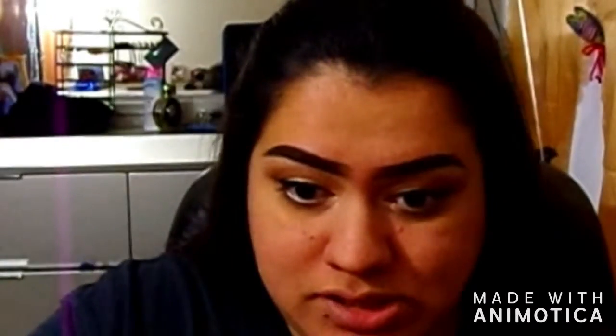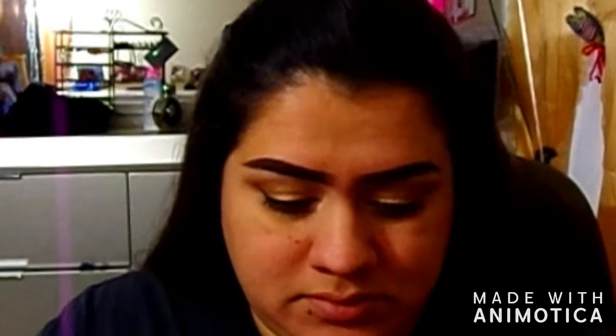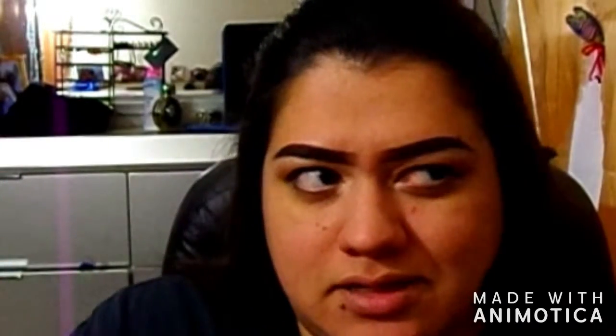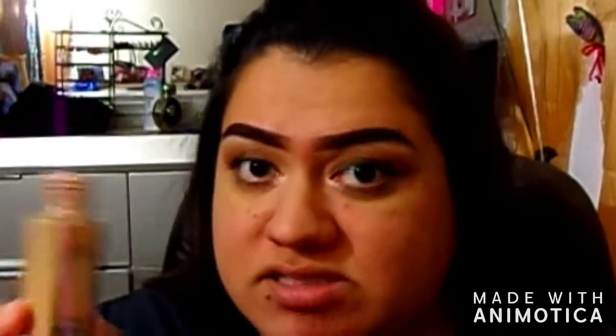I have the Wet and Wild sponge — if you haven't tried it, go check it out. For my foundation for summer I've been using the Fit Me Matte Poreless in 310 Sun Beige, the normal to oily formula, because my face is really oily.